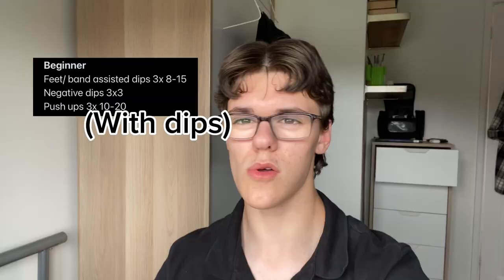Here is the dip routine I recommend. I didn't use this exact routine, but something similar — and if I had followed this, it would have rapidly increased my progress. If you're doing this routine to build muscle, I recommend sets of 10 to 15 reps. If you're doing it for strength, three sets of five to ten reps is going to help you more.